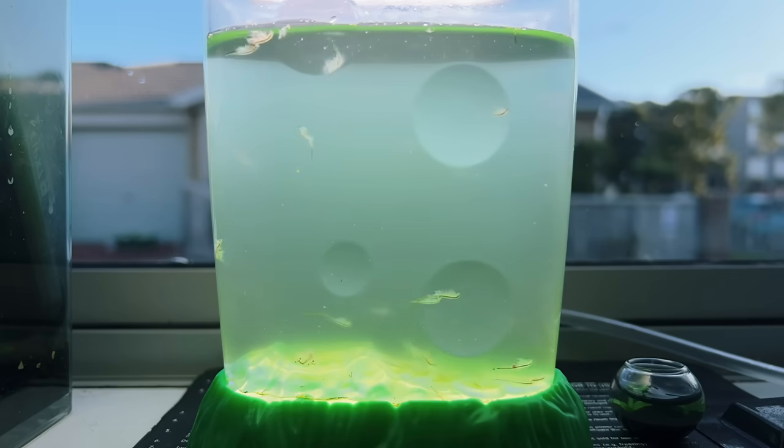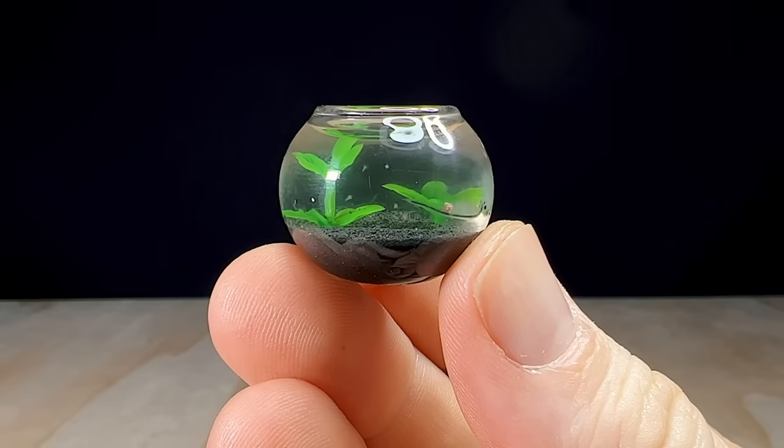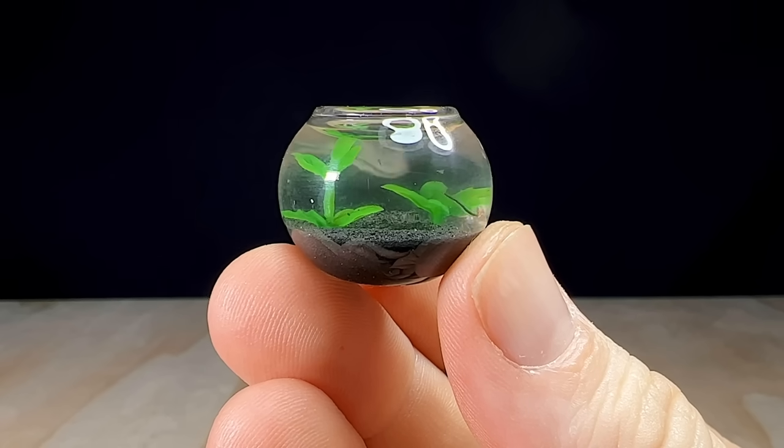If any of you are interested in getting a sea monkey kit of your own so you can experience these incredible animals for yourself, I've left an Amazon link down in the description with a bunch of affordable accessories and tank options too. If you enjoyed this video, give it a like and consider subscribing to my channel, and I'll catch you in the next one.